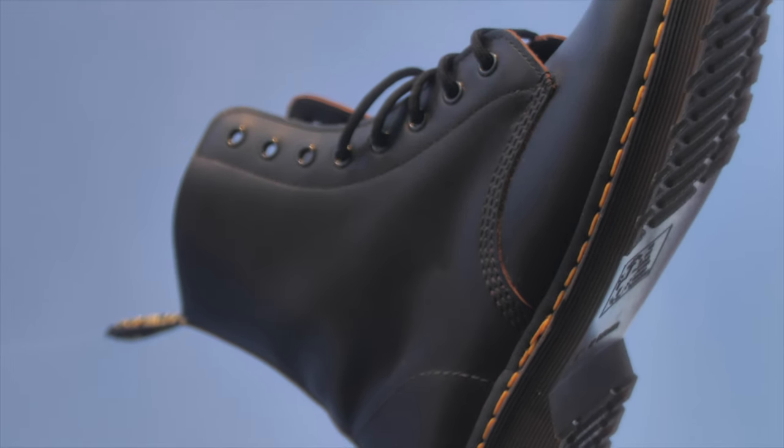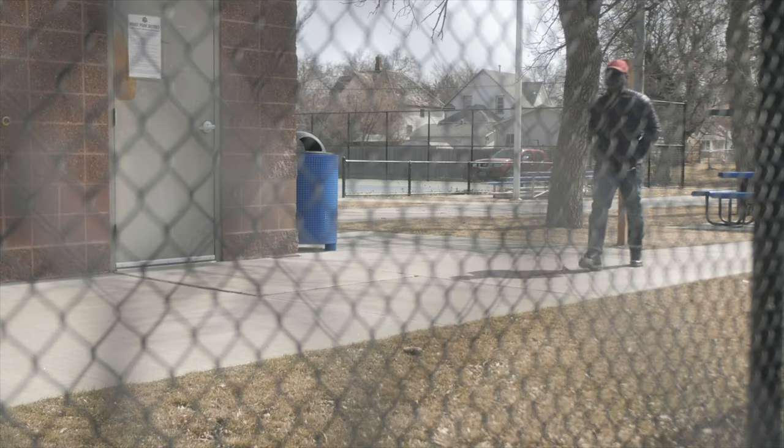Eventually, my 1460s made in England took their place in my winter rotation. They do not have insulation like the Winter Grip, but they were reliable, sturdy, and they look good.